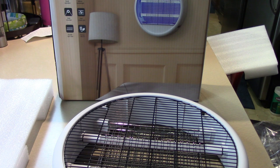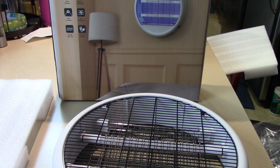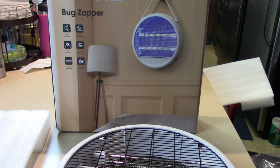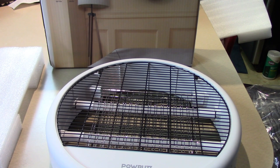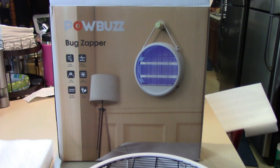Let me tell you a little bit more about it. This is the upgraded bug zapper. The Pow Buzz bug zapper uses the 365 nanometer light wave to attract mosquitoes — effective for all bugs attracted by the 365 nanometer light wave. When mosquitoes are close to the power grid, the high voltage grid will instantly release 2,500 volts of electricity to kill them. The mosquito zapper does not use any chemical attractant — it physically kills insects, non-toxic and harmless.